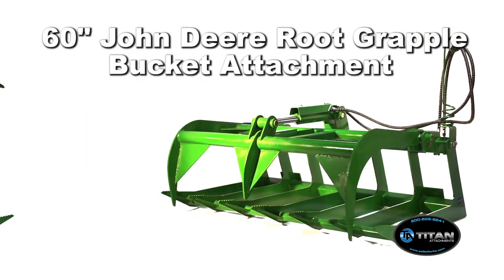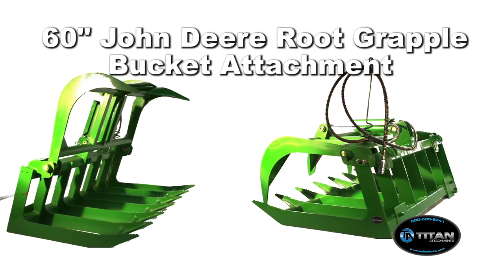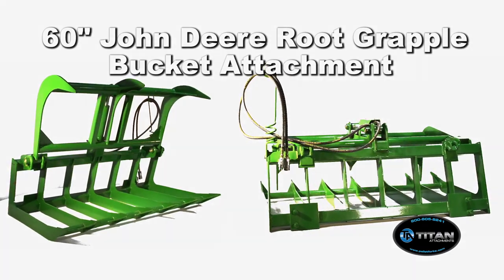The 60 inch John Deere Root Grapple Bucket Attachment is ideal for picking up and moving rocks, logs, brush, debris, and other odd shaped or hard to lift material.